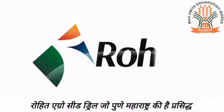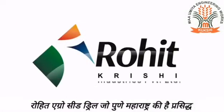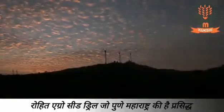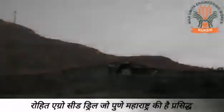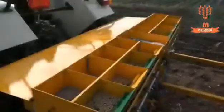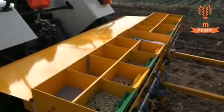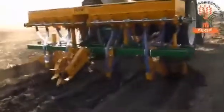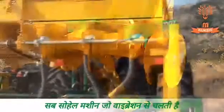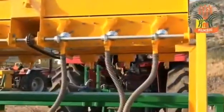Welcome to the 21st century modern farming. Rohit Agro brings to you a range of high technology equipments for seed-cum-fertilizer dispensing planters. Available in various models and capacities, now you can sow seed and at the same time dispense fertilizer conveniently with Rohit Agro's advanced technology planters.